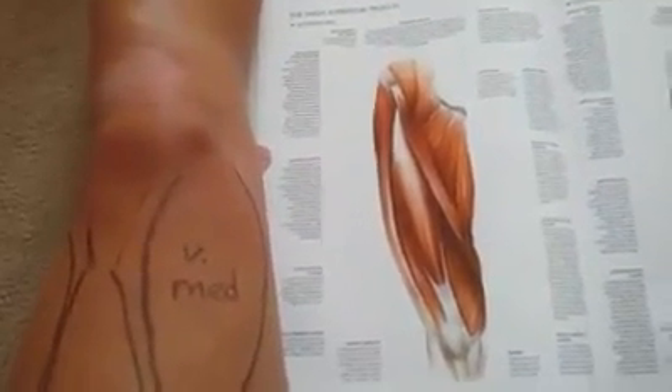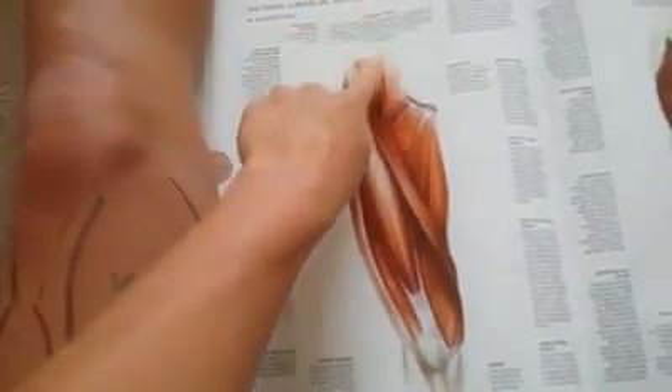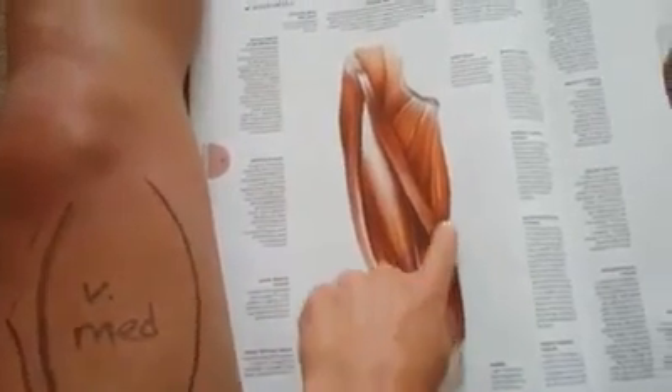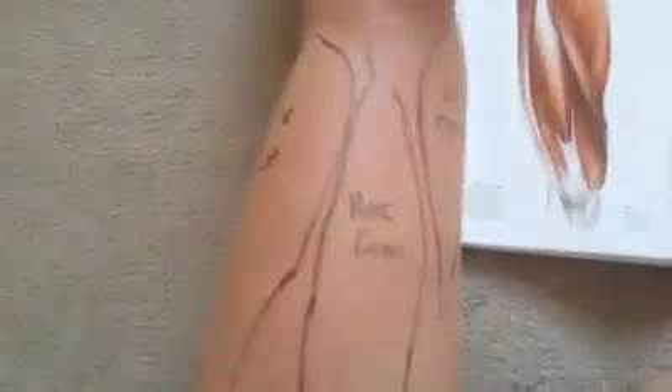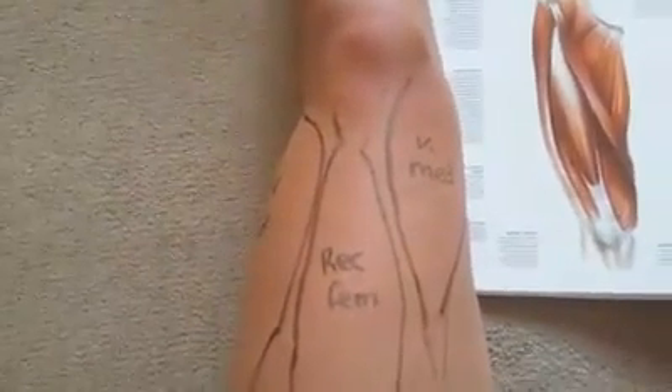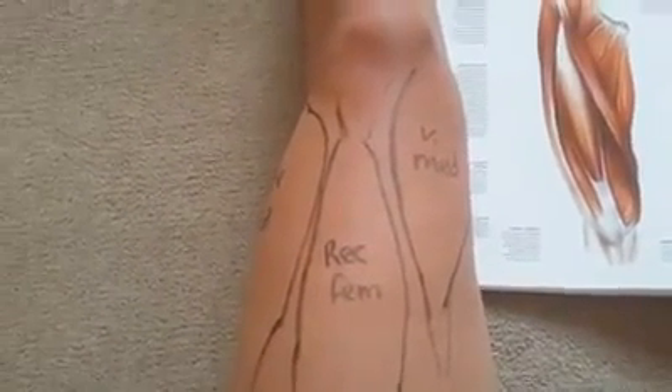How do you remember the muscles ready for exam day? Not everybody is okay with just using the manual. Some people need something physical they can relate to when they get into the exam room, and the best way to do that is to physically draw it on you. You can't leave the drawing on or get it tattooed, but it's a good way of remembering because you'll be taking your body into the exam room.